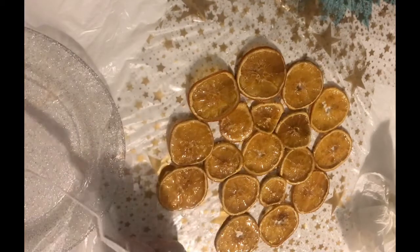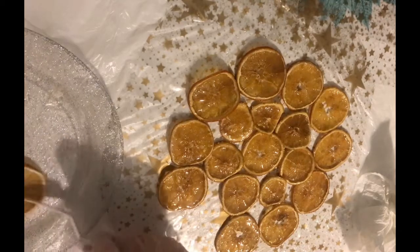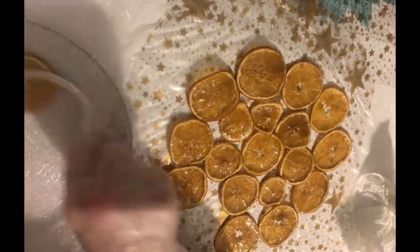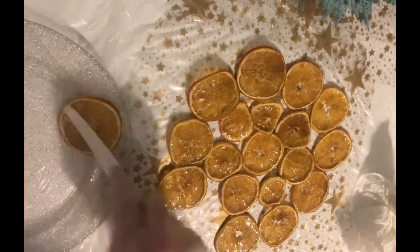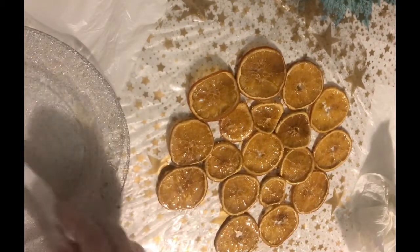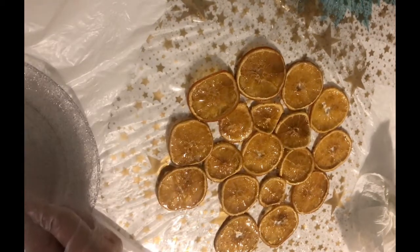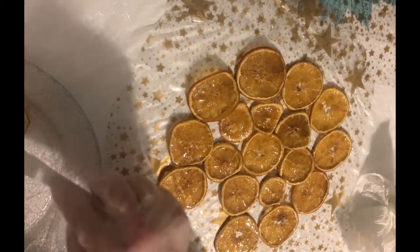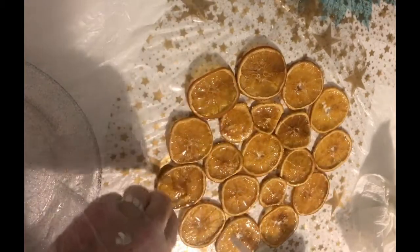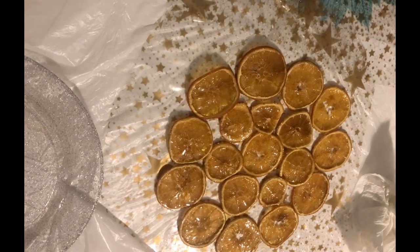You don't want too much resin on it because otherwise that will pool underneath and give an uneven bowl. I'm just adjusting them to make sure they're all where I want them to be — you do want them touching but you don't want them overlapping.